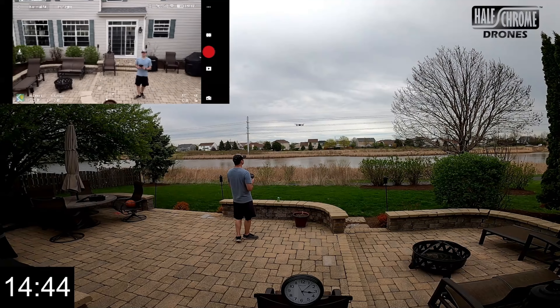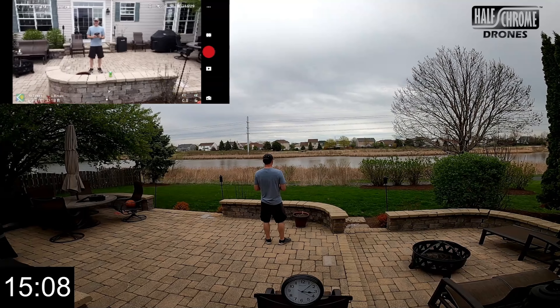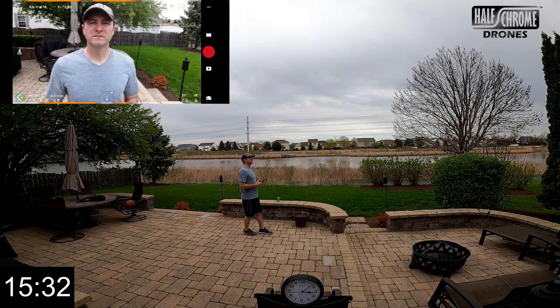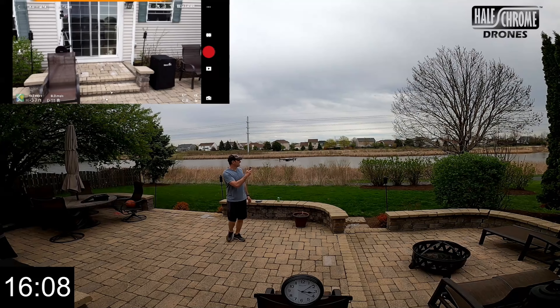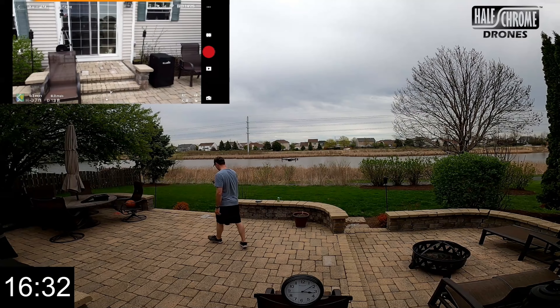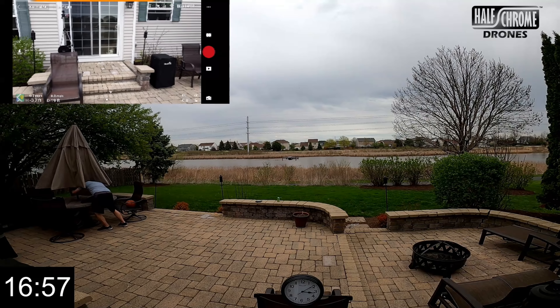Here I'm trying the APAS system to see if it'll avoid that tree — which it does. I was a little nervous but it won't let me fly into it, which is good. The APAS system works quite well. Remember, there is only obstacle avoidance on the front and the rear, not on the sides — so if you're flying sideways or doing a circle, that's going to be an issue.